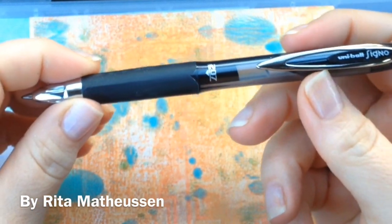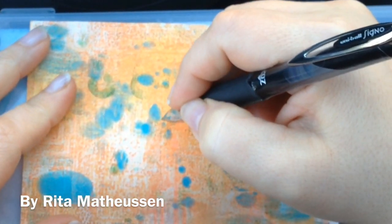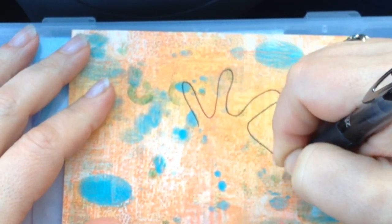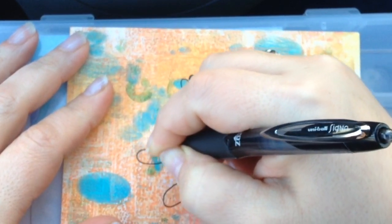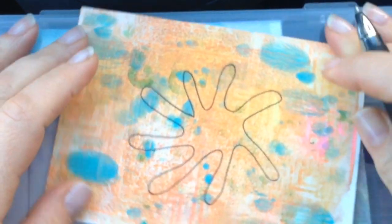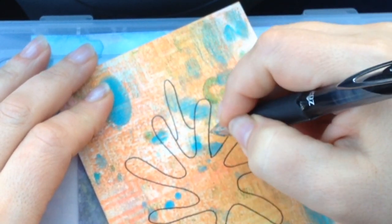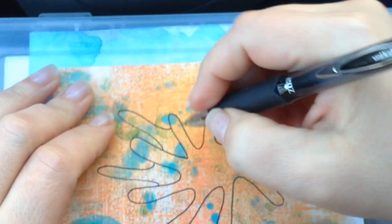I'm going to draw with a Uniball Signo today, and this pattern is pretty cool. We're just gonna go around — I like the sound that it makes on the acrylic paint. You just have to watch and see what I'm doing here and you'll get the picture.